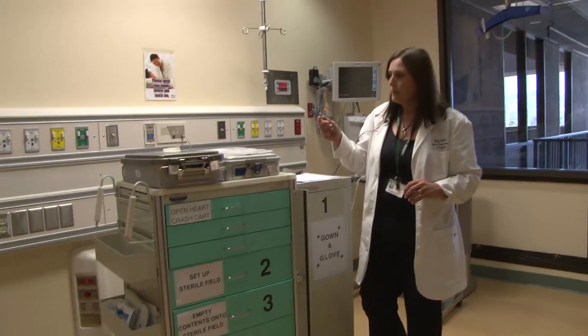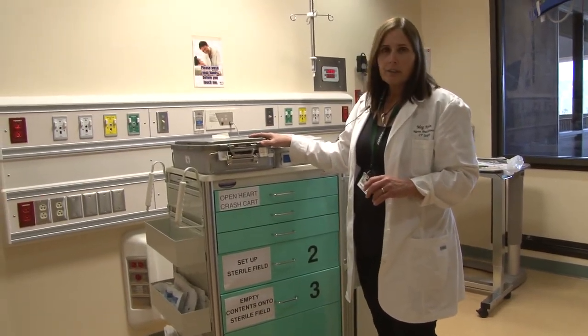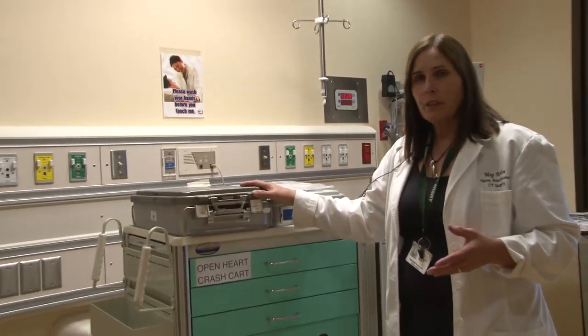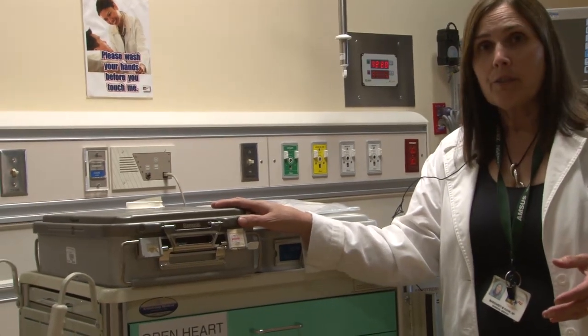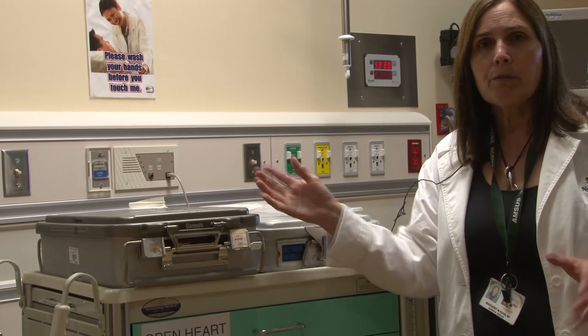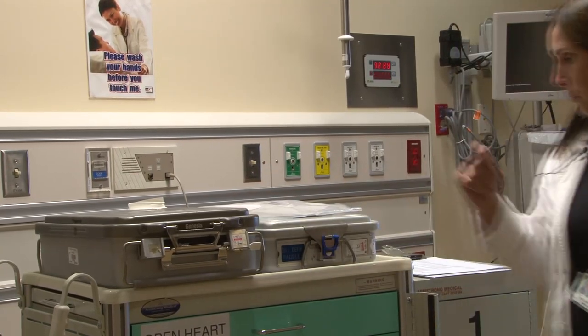Let me show you what's on the CART, starting with what's on top. Here's the large instrument tray. This is the instrument tray that previously was opened for the entire procedure. With the new way we're doing the procedure, we're going to save this large instrument tray until the end so it will keep from getting contaminated. But it is always here and it always has all the instruments in it.